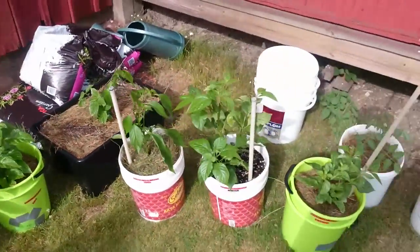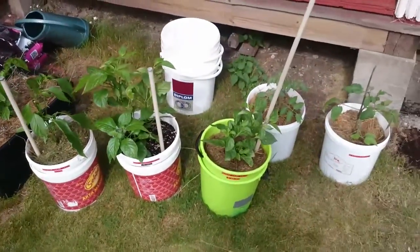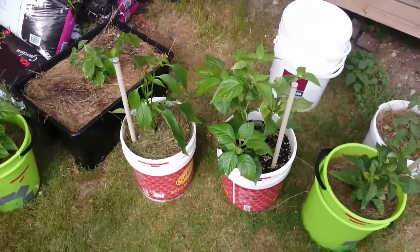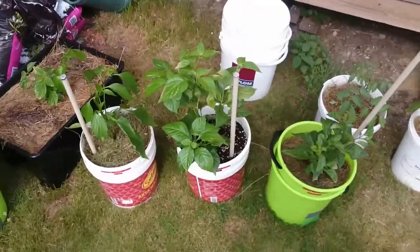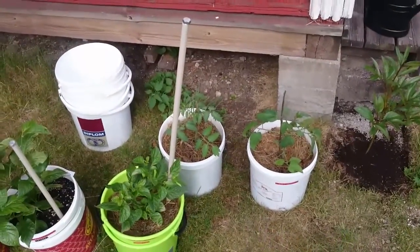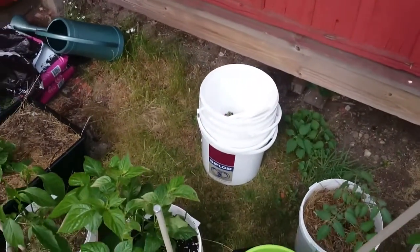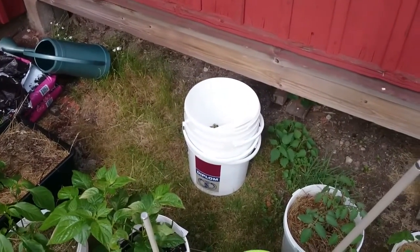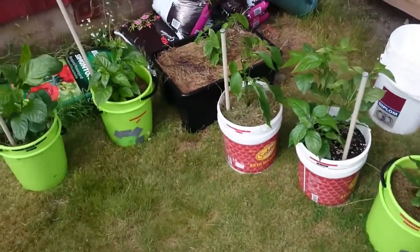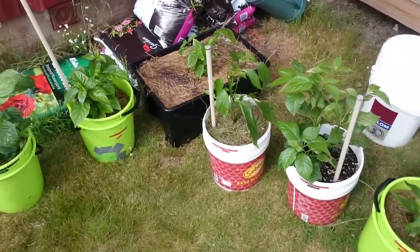I moved some of them over here and as you can see I have different kinds of buckets. These two red ones I got from the local pizzeria, the green ones I bought, and those two I also got from a restaurant. Behind them — I was at the local bakery and got some jam buckets. All of them are 10 liters; they didn't have any 20 liter buckets.